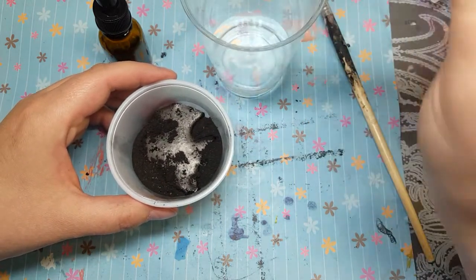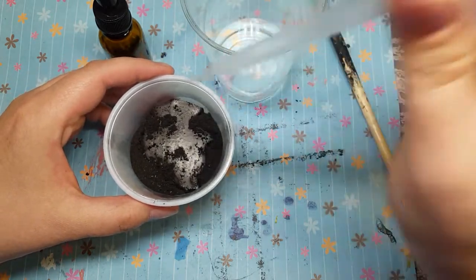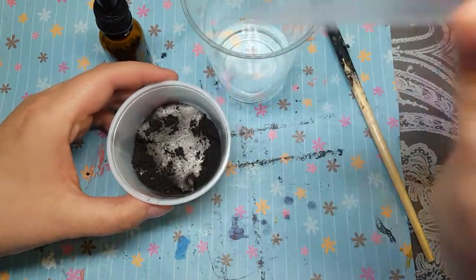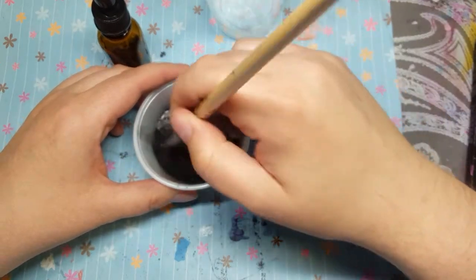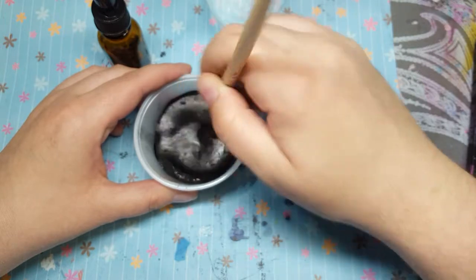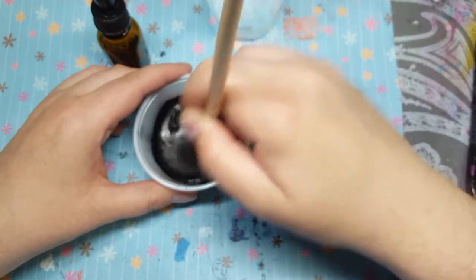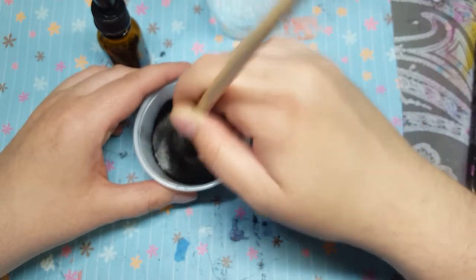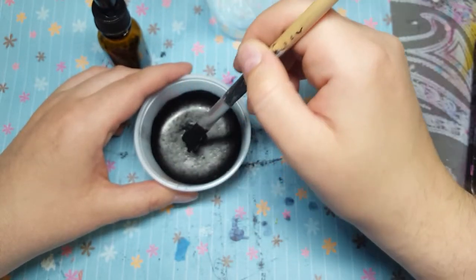So cover it and then use a stiff bristled brush to mix it all together until it's a fluid consistency. Now my charcoal powder — because I smashed it up with a stone — may not be fine enough for this. You may need really fine powder, but I thought why not give it a try, it's a fun experiment.